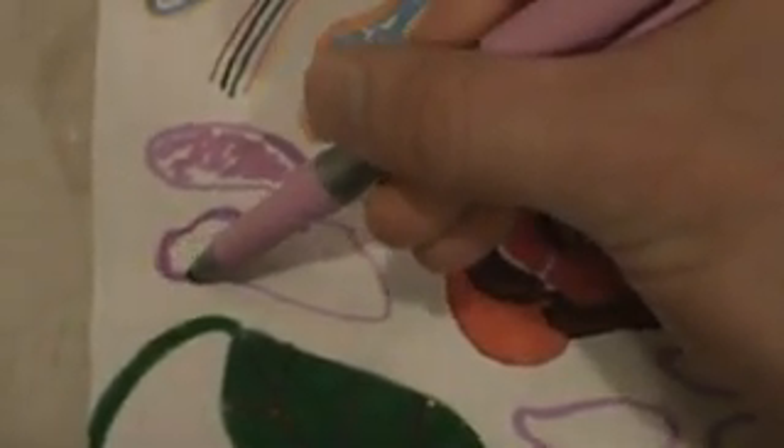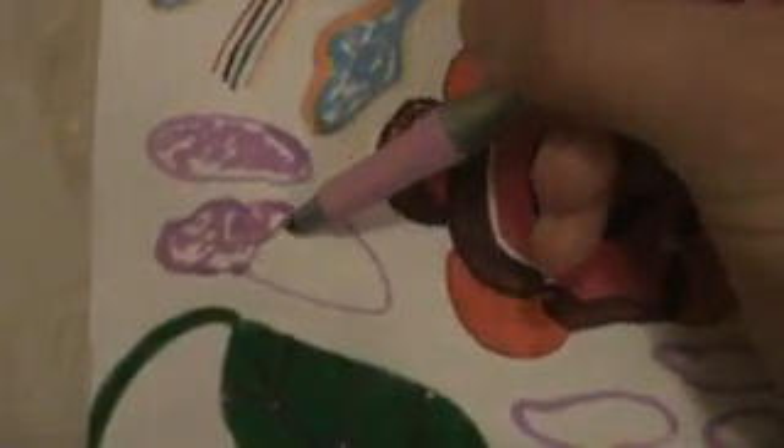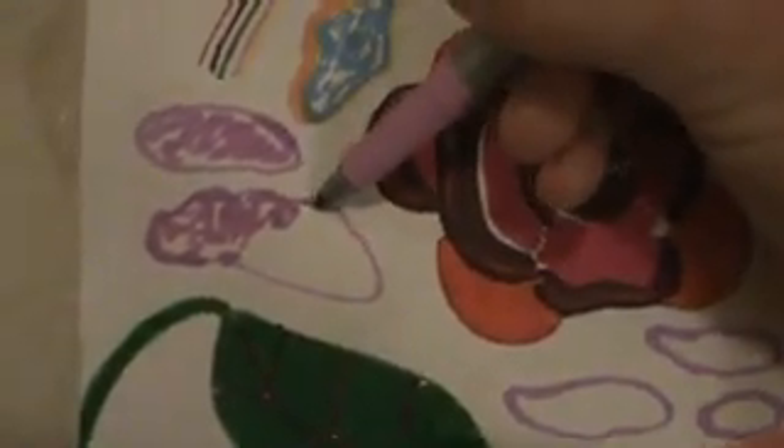Give it that little puffy top look. Just kind of lightly put a few marks of pink right in there. I would say to go ahead and start on the edges first — start on the edges and work your way towards the inside. You can do either way, start from the edges or start in the center, but kind of give it that real puffy cloudy type look.